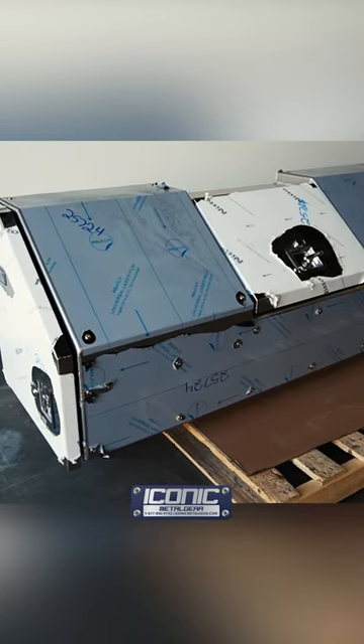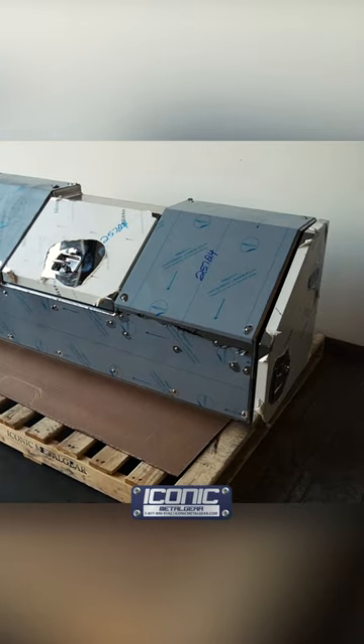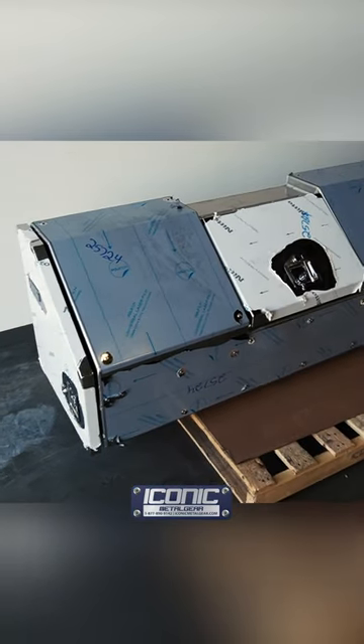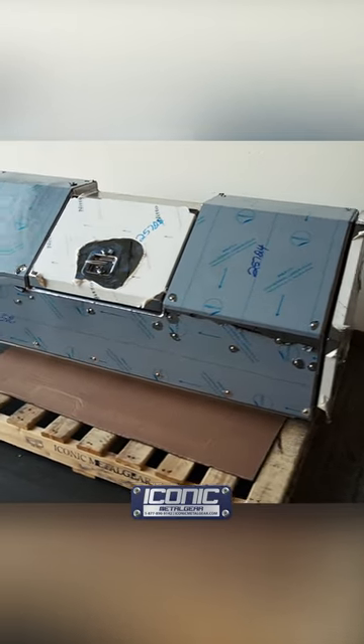Hey guys, Jason from Iconic Metal Gear showing you this day cab box. These go behind the cab of the trucks below the window. They give you some storage you can get out from the ground, and they're angled so they look really cool. The top lid is flush with the rest of the box.